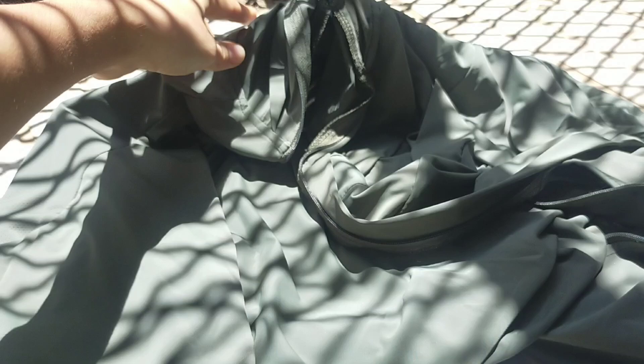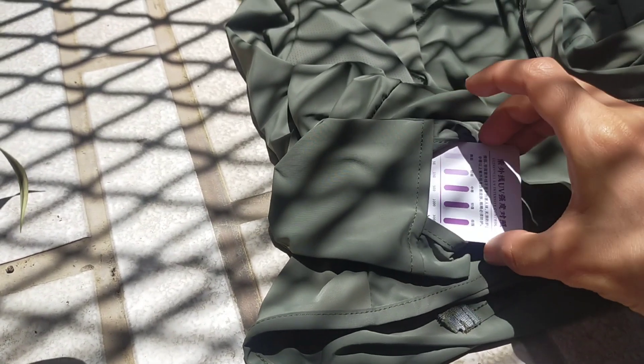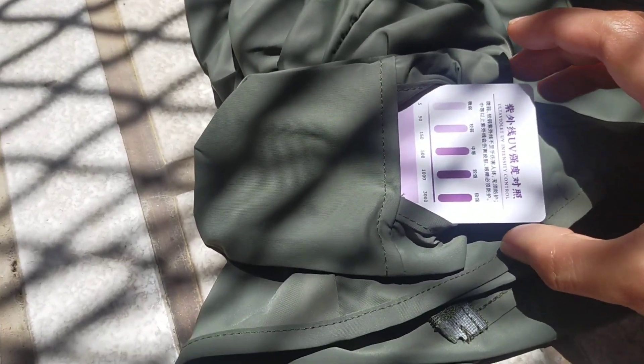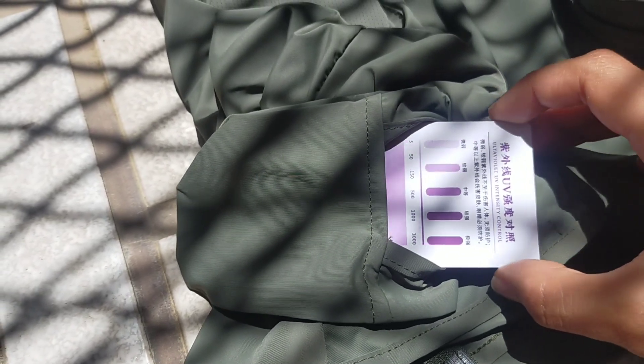If the card turns to a dark purple, it means that the sun rays are pretty strong at that moment, so the weaker the color the less harmful it is. It is amazing to see the difference between exposing the bare skin to the sun and having some protection on.